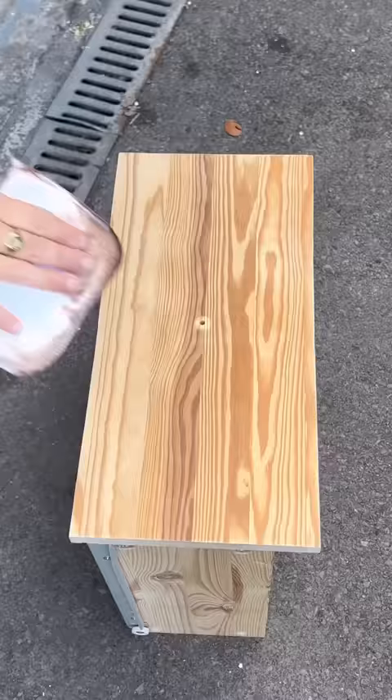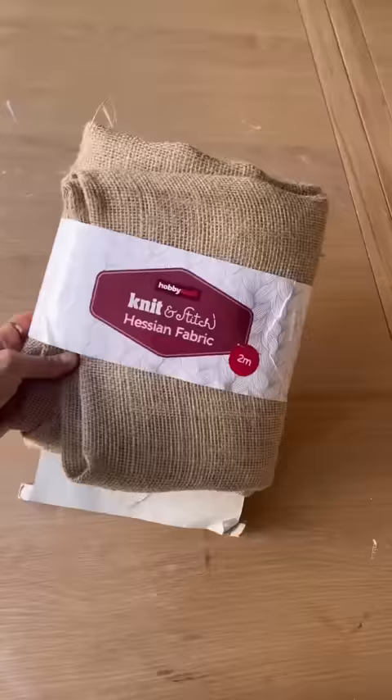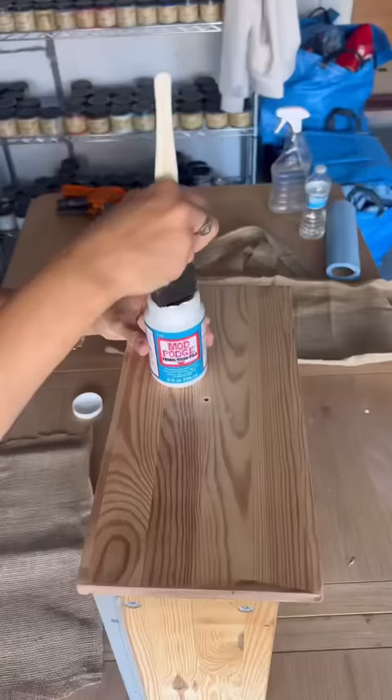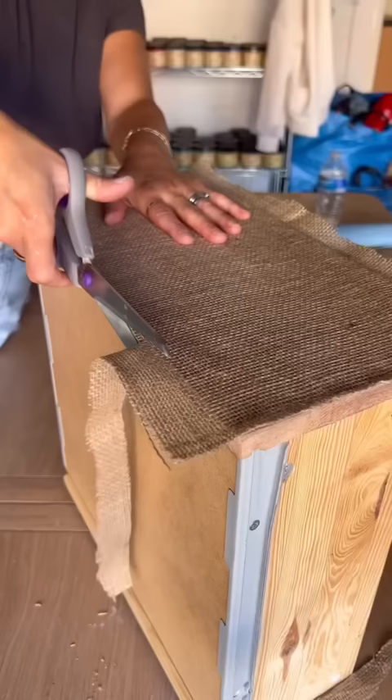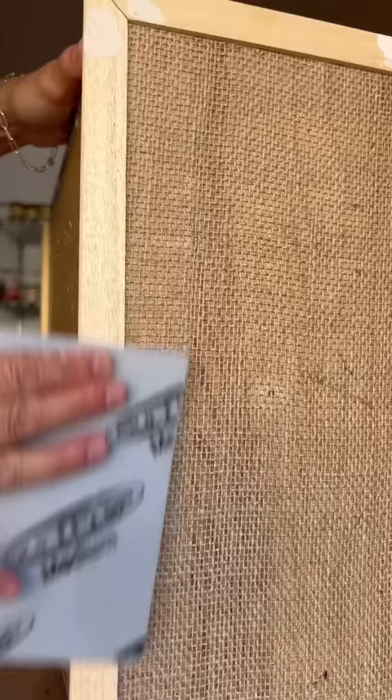Then I got out American Honey and Picklin White Gel Stain, and I made the best bleached wood stain. I got some Hessian fabric, used Mod Podge fabric and applied it to the tops, and then I nailed on some trim that I cut down with my miter saw as well.